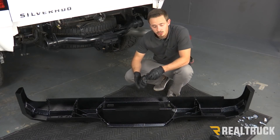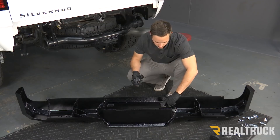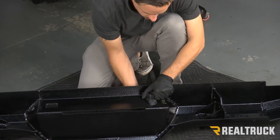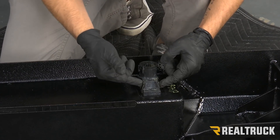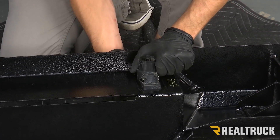Next we're going to install our trailer plug from our factory bumper. You can see here that there is a hole that conforms perfectly to the back of our trailer plug, and that's going to just push right through. The metal clips on the sides of the trailer plug are going to help that to lock right in place — as soon as you hear it click, it's good to go.